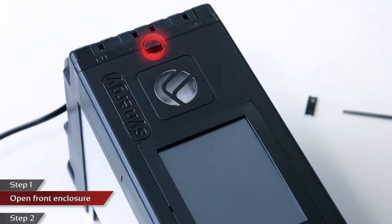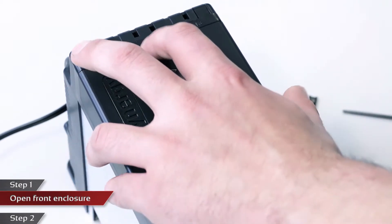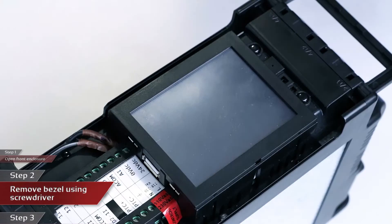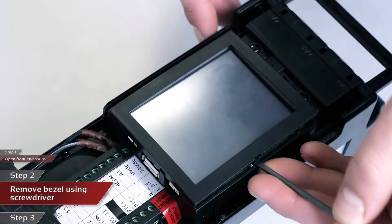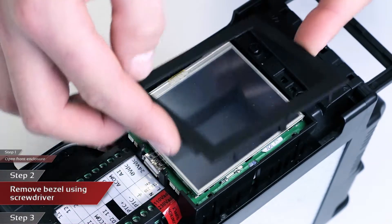The first step is to ensure that the front flap is open on the Synergy unit. You can do this by pulling the clip at the top of the front flap down. The second step is to remove the bezel from around the screen. Place the screwdriver in the slot highlighted, then gently prise it upwards. Once the bezel has been lifted on that edge, you can remove it with your hands.